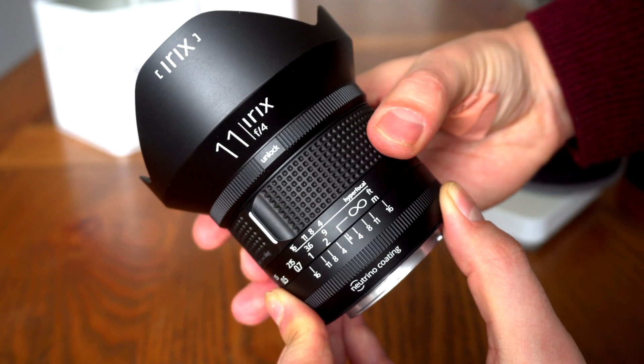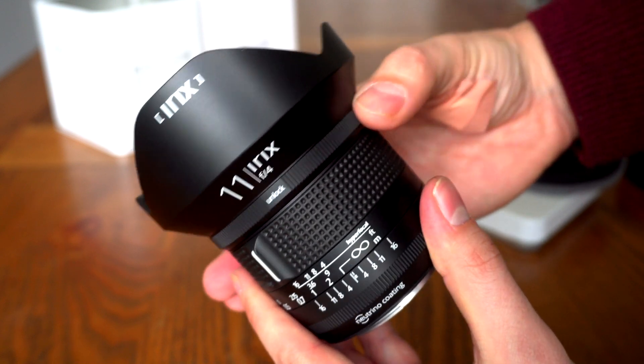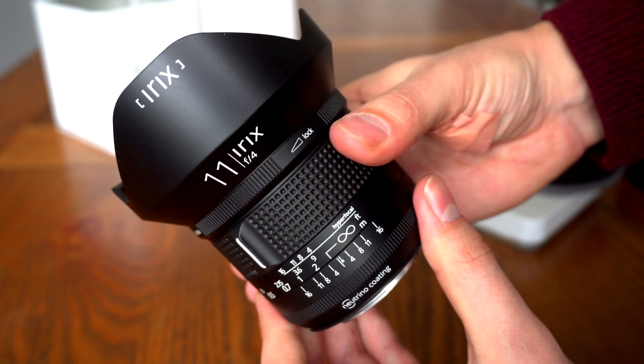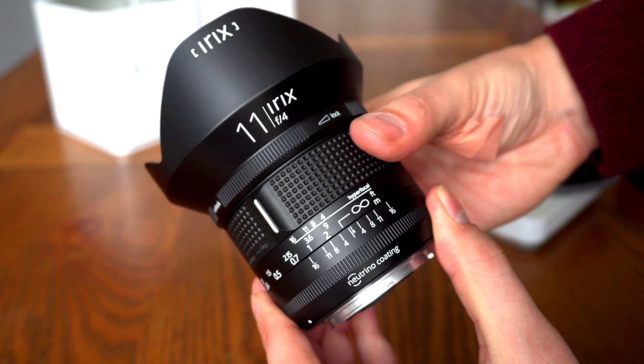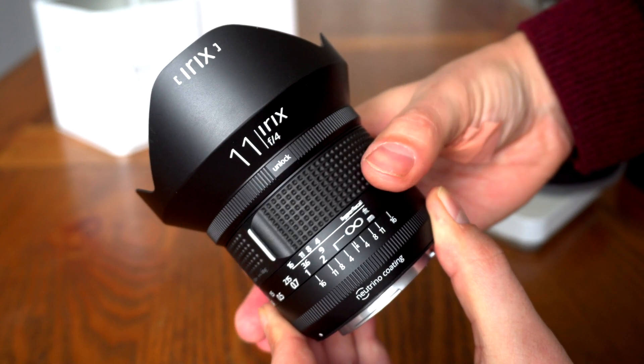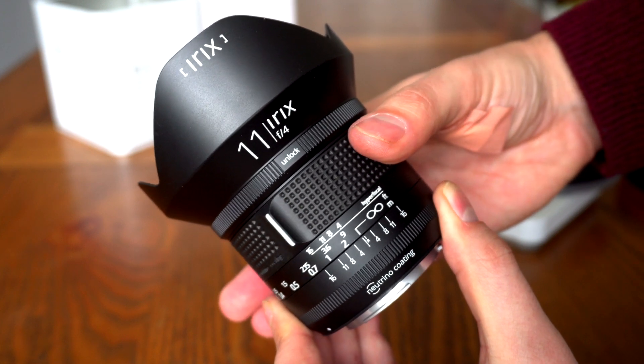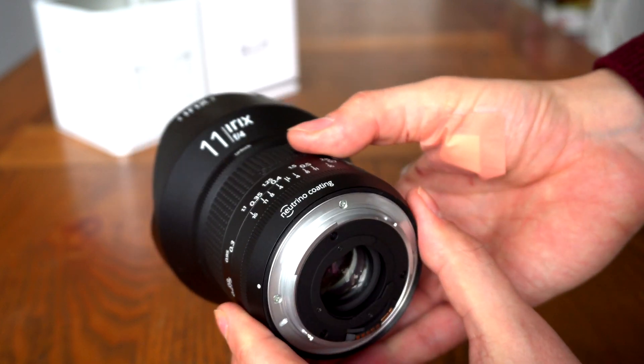Above the focus ring there's a locking mechanism where you can tighten the focus ring to keep it fixed in the same spot — potentially useful for street photography to avoid accidentally changing focus. Irix do advise that if you've tightened the focus ring, don't try to force it around, as you could damage the mechanism.